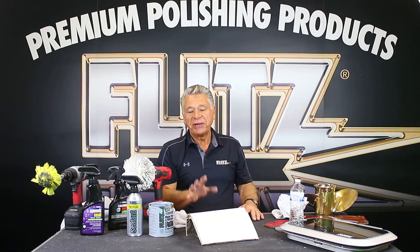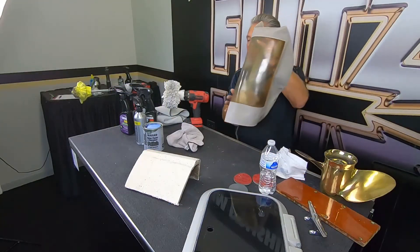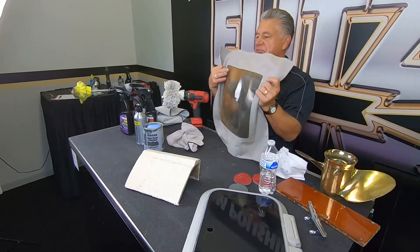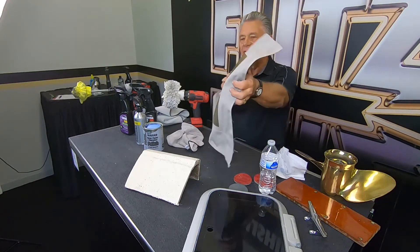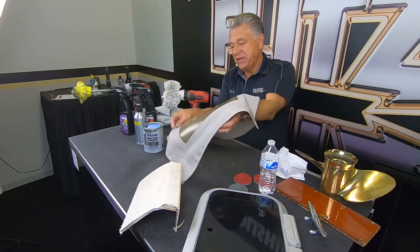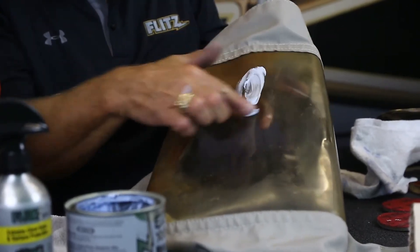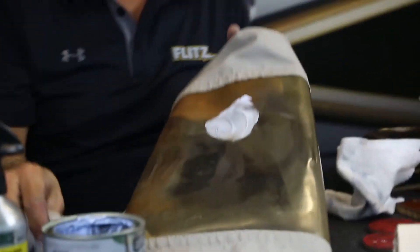One of the biggest questions we get at boat shows is about isinglass — plastic windows. This is a good example: you've got yellowing from the sun and oxidation from salt. This piece came from an old boat in Florida. I want to give you an example with the Flitz polish of how easy it is — just smear it on top of the plastic, you don't do anything special, and you don't let it dry. Take it off right away.